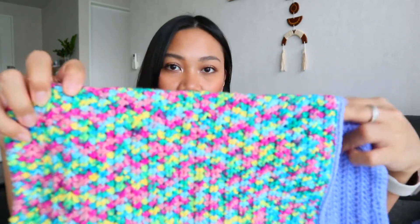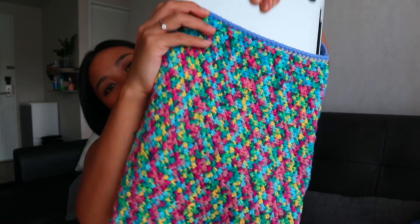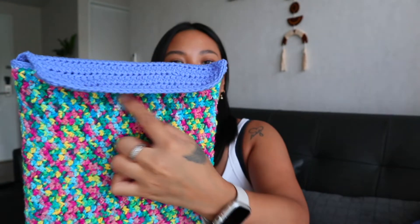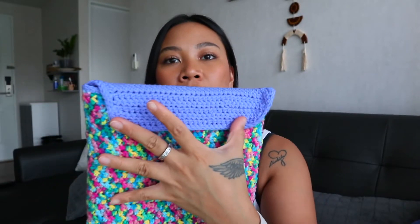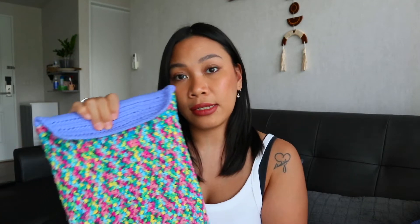Another thing I made is a laptop bag, because I couldn't find a laptop sleeve I liked. I made a simple one with colors I love — multicolor in the front and a mono color at the back. You just slide the laptop in. I still need to add a button closure, but it's so cute and unique — you'd be the only one with something like this.